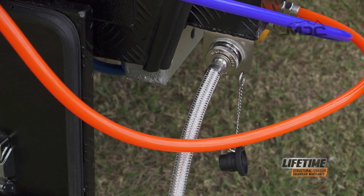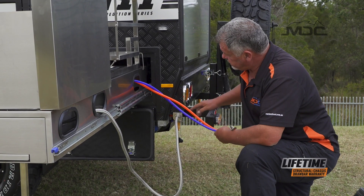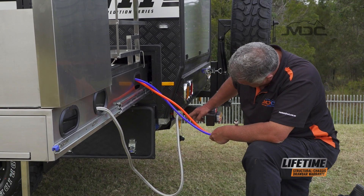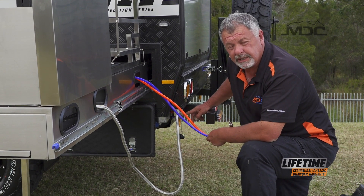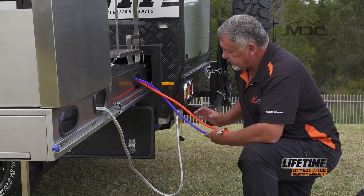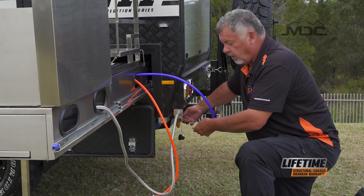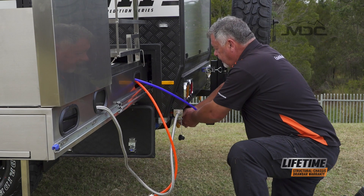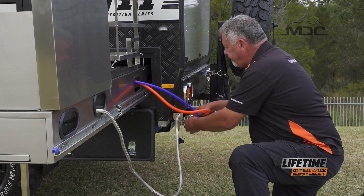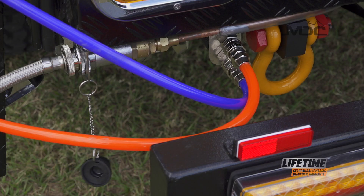Now we can connect our water hoses. The water hoses are a snap fitting. The two fittings are underneath here — we have cold water at the bottom, hot water at the top on this one. You can tell by the colour of the hoses running into these female fittings. To connect them up, you need to push the collar back on the female fitting and plug the male fitting in. Same for both. Water's connected up.